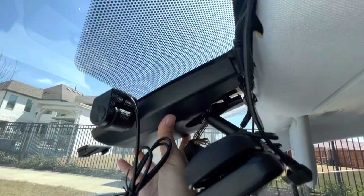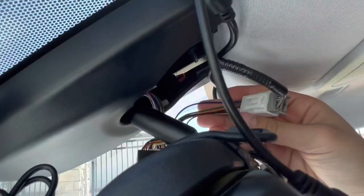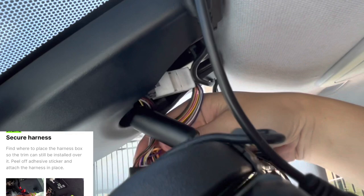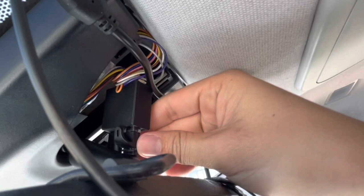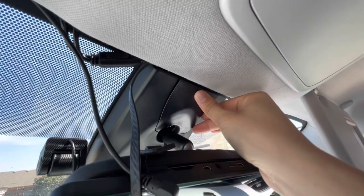With the wires still sticking out, I take the cover and push it up into place. The harness is plugged in and I fit it right in there. Once the wires are in place, I take the final cover, push it up, and it's in place.